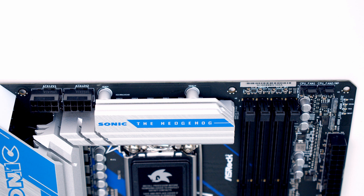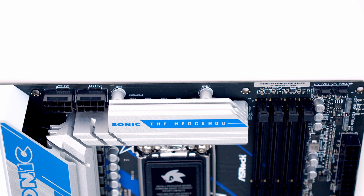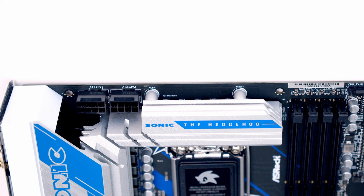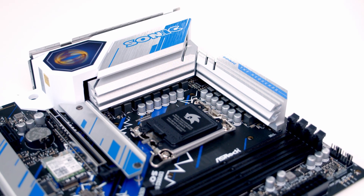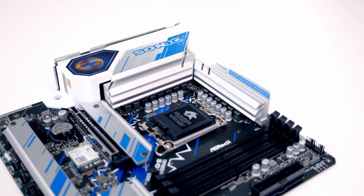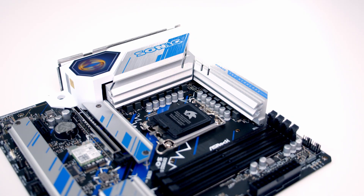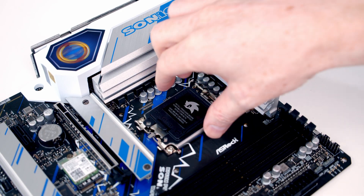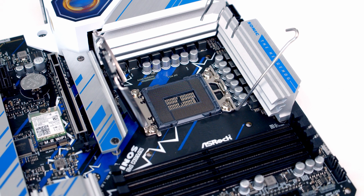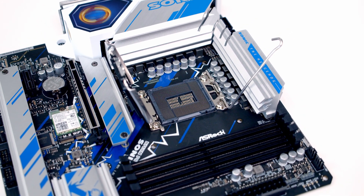Working along the top of the motherboard we've got our CPU fan and pump header, and at the top left we've got two 8-pin EPS power connectors. The motherboard features a 12+1+1 power phase design, and we've got beefy aluminium heatsinks over the VRM. In the middle of the motherboard we've got our LGA 1700 socket with standard mounting holes, and the motherboard is compatible out of the box with Intel's 12th and 13th Gen processors.